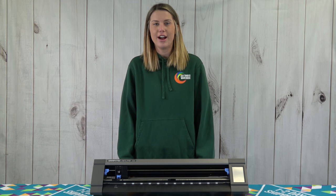Hi, I'm Brooke from Heat Transfer Warehouse, and today I'm going to tell you about the new GrafTech CE Lite 50 20-inch Cutter.